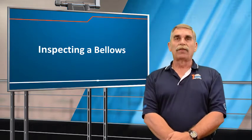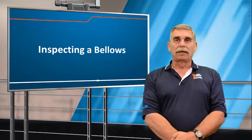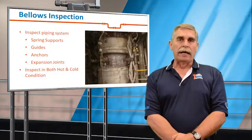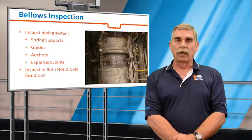The most important thing about an expansion joint inspection is that I don't believe in them. That's because an expansion joint is intentionally the weak link in a series of components, and in order for the expansion joint to operate properly, all of the other components in the line have to be working well.